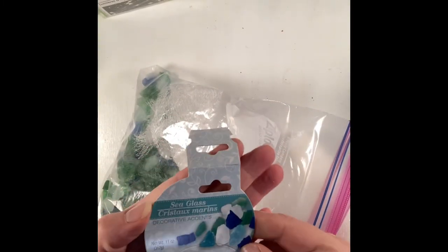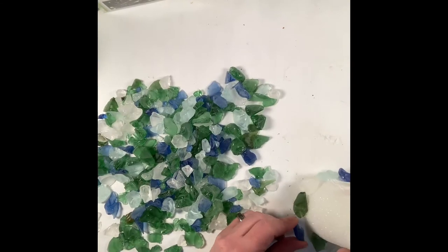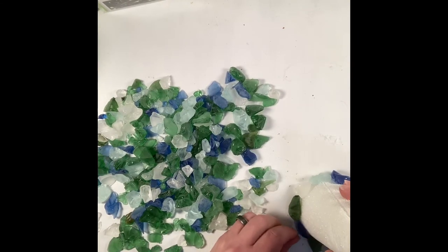To begin, you're going to want the leftover sea glass from the wreath we made the other day, and you're going to want to grab a cone styrofoam from the Dollar Tree or from Walmart. What you want to start with is your hot glue gun, and you are going to start at the bottom and work your way up.